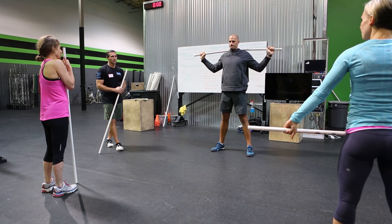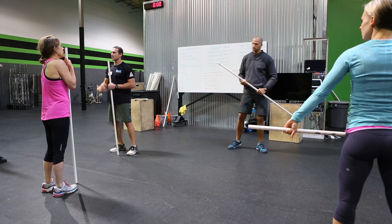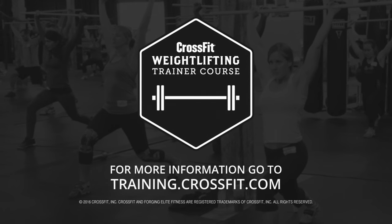Coach Bergner is going to have you guys shout out 'fast arms' on this. It's learning to use your arms to assist getting under the bar. In the snatch, that's going to be a pull under — here it's a push under.